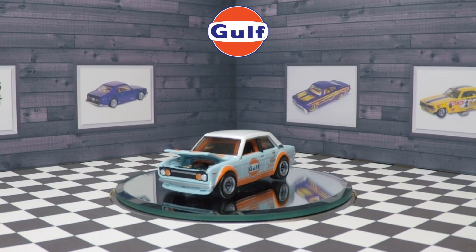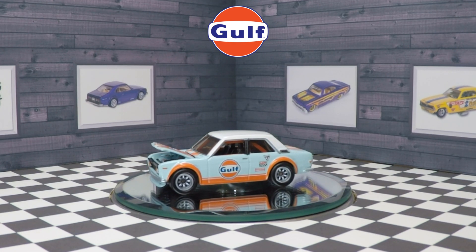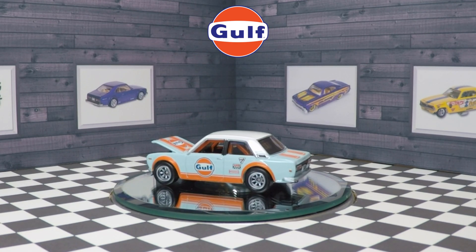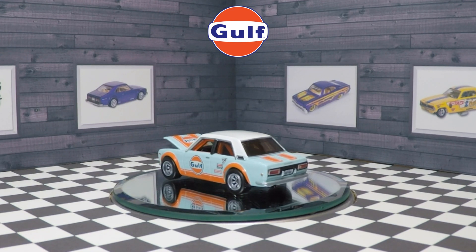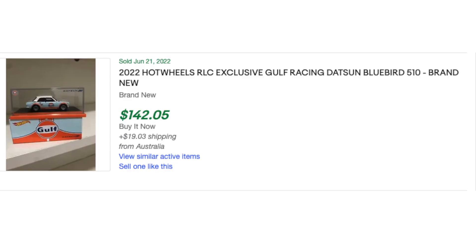For many, the Hot Wheels Datsun 510 needs absolutely no introduction — it is one of the most sought-after Hot Wheels castings ever produced. I kind of understand it: you had one of these as a kid, or your parents had one, and so you're absolutely obsessed with the Datsun 510. To be honest, I don't really get the fascination of why the casting is so hyped. It's a cool car, but some of these limited edition cars are going for hundreds of dollars, and that's absolutely insanity.